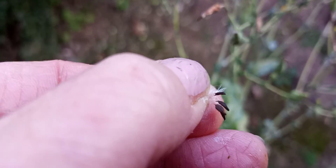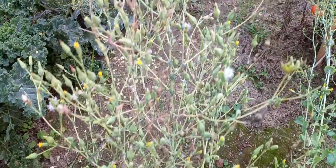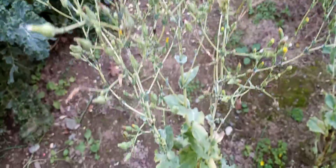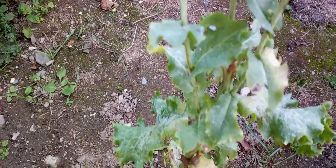You've never seen lettuce seeds before? This is what they look like. You can sprinkle them in the ground to have more lettuce plants. We're going to harvest all these and then have them for more lettuce later on.